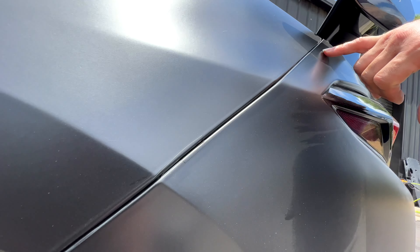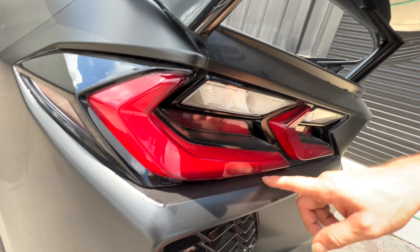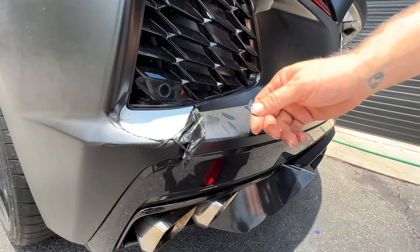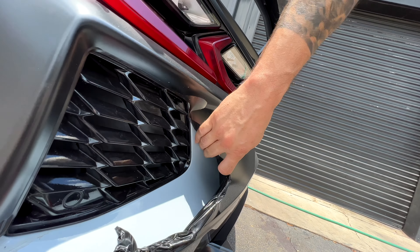Patchwork everywhere, all the way up. This actual portion was cut on the vehicle — you can see there's patchwork all in here. This is lifting. Look at that — just not done at all. You can tell that they didn't even remove anything.